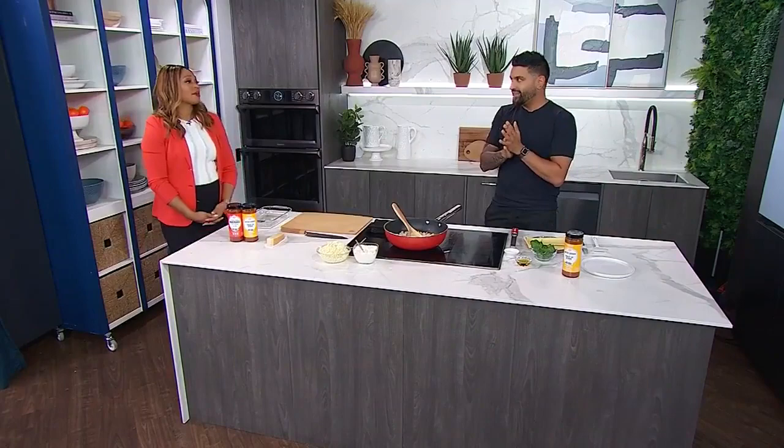Chef Devon Rajkumar is here to make us a wait-for-it butter chicken lasagna in the Daily Dish. Okay, Chef, what is the backstory on this mashup, my friend?